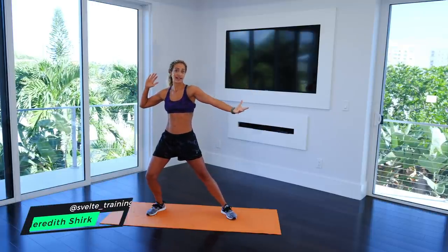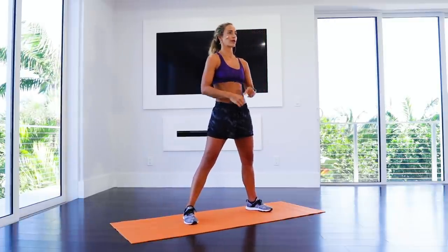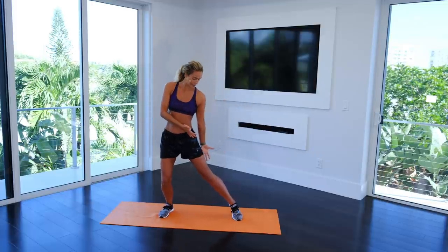What's up everybody? It's Marichirch with Svelte Training and we're inside, so a little bit different atmosphere for you guys. Figured it would be nice to have something inside. So this is your slim legs workout. We're working the inner thighs, the outer thighs, the butt — all the things that make you look nice in shorts and dresses and all those things. So here we go.